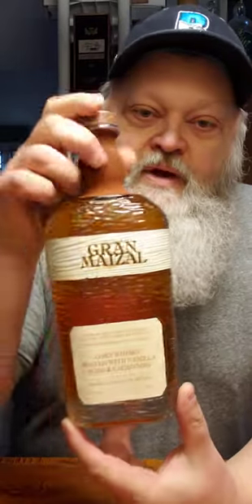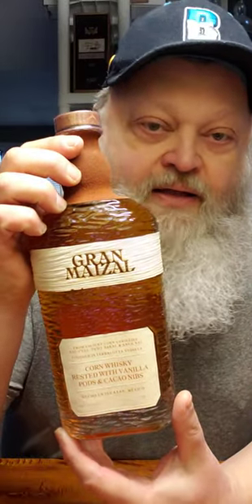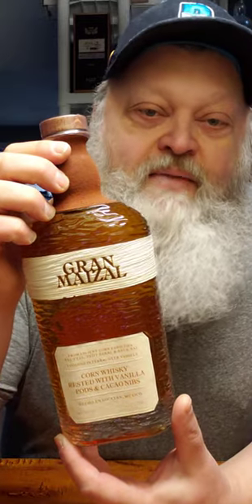Now, this is the one I'm talking about right here. Gran Maisal — I think that's how it's pronounced — comes out of Mexico, and it says it is corn whiskey rested with vanilla pods and cacao nibs. It's 43%, so 86 proof. First time I ever seen a whiskey come out of Mexico, so I had to grab it. I went online, did a little research, and found out they launched this last year, I think in September, so it hadn't been out very long.